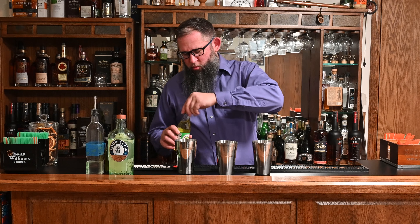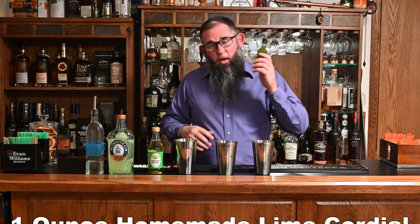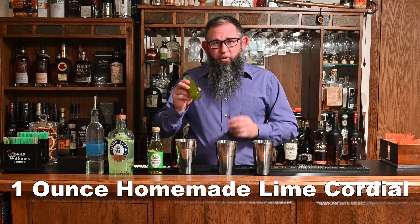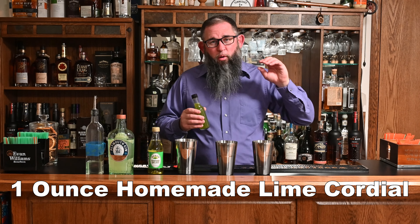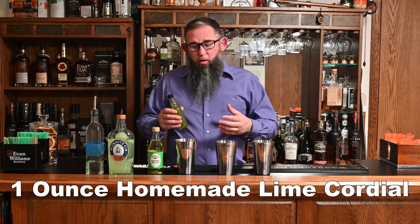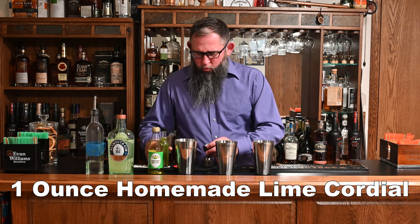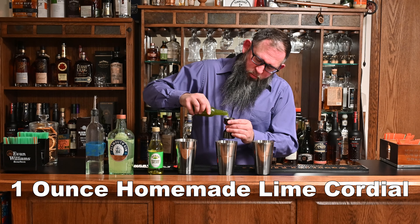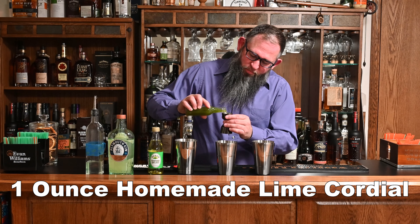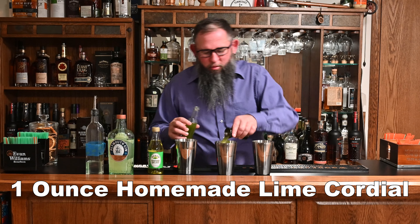We're going to leave that right here so we remember that. The next one — in Meehan's Bartender's Guide, he suggests using a homemade Lime Cordial. All this is is a simple syrup with a bunch of lime zest thrown in. This has been steeping. He said let it steep for 10 minutes and then drain it. I've just left it in here, and we're going to fine-strain this to get out the zest. So in this case, we're going to do the same thing — I'm going to toss in one ounce. This is just our homemade Lime Cordial.